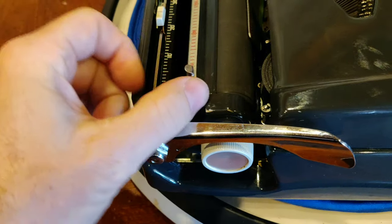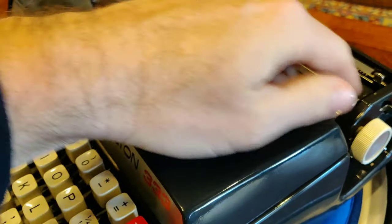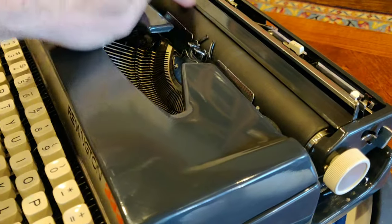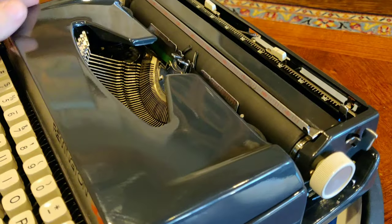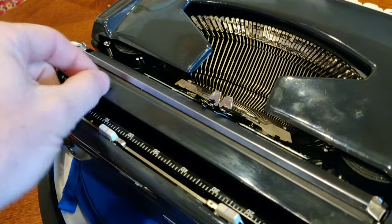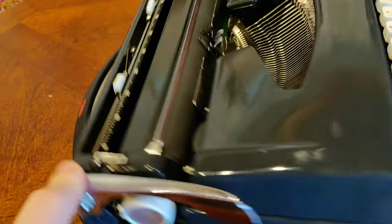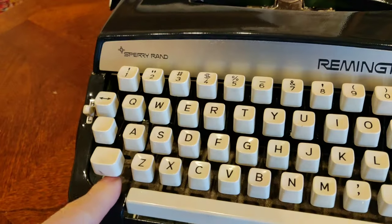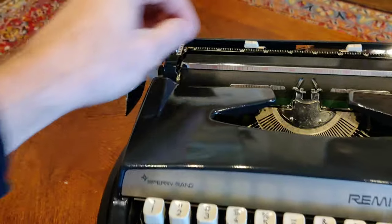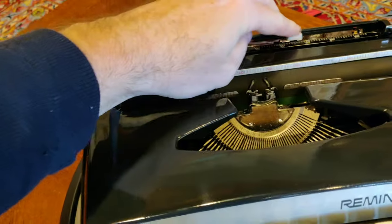You have a paper bail with two little tines here that help you lift it up from the left or the right. And then you have an eraser tray, which you would, of course, use if you made a mistake — you could roll your paper up and erase on top of this hard surface. That's where we end up with liquefied goo of eraser shavings inside the innards of all these machines. The tabs are set with these sliding tabs, and you have a ruler here to tell you where you're at.